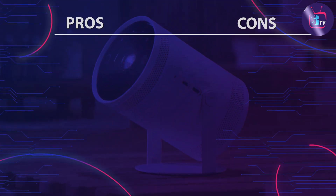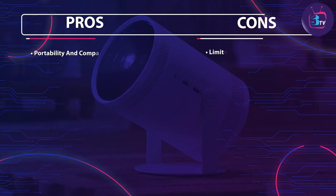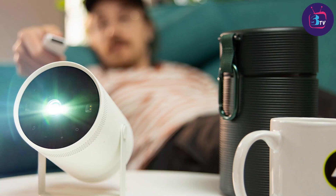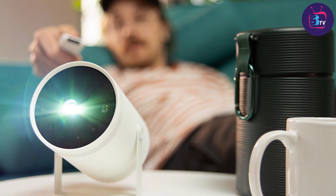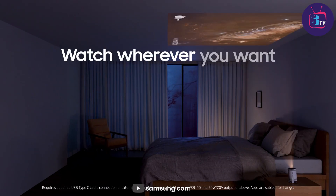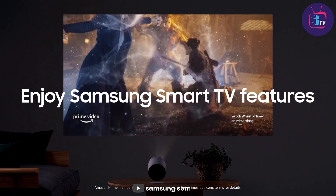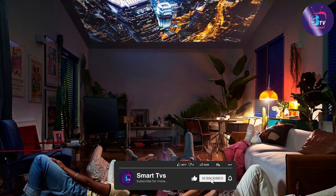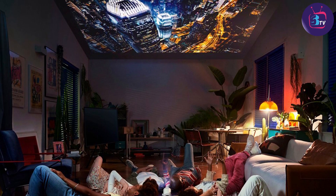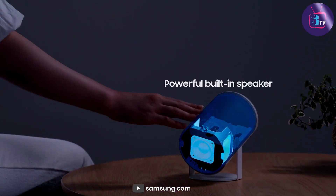The Samsung FreeStyle portable projector offers a compelling package of portability, immersive picture quality, and smart features. Its compact size, connectivity options, and user-friendly interface make it an excellent choice for those who want to enjoy entertainment or deliver presentations on the go. While the built-in battery may not provide extended usage time, it offers enough flexibility for most scenarios. That wraps up our review. We hope this overview has provided you with valuable insights to help you make an informed decision. Until next time, enjoy your on-the-go entertainment experiences to the fullest.